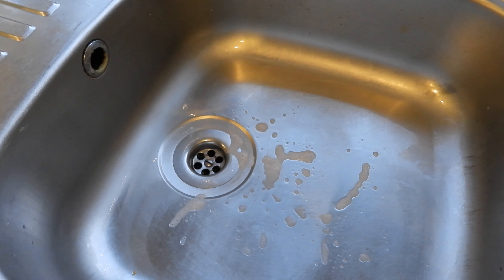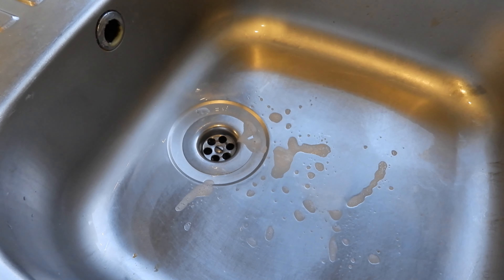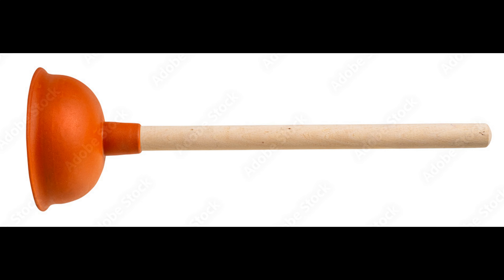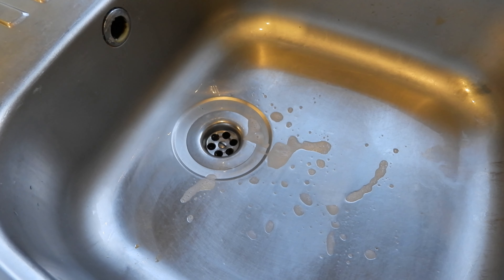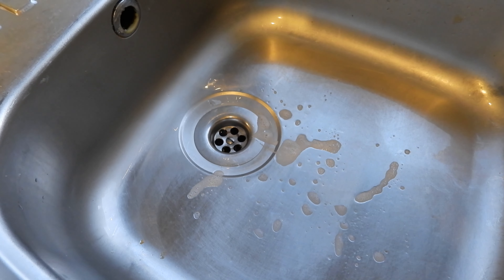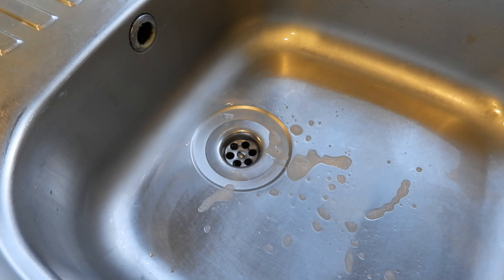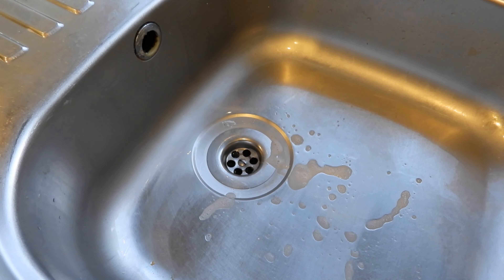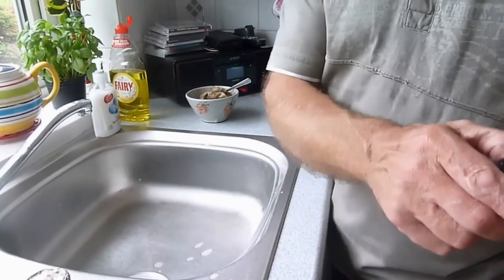If you don't fancy taking the trap off, there's always the humble plunger. My favourite though is a pressure gun — I really like it, but it has its drawbacks. If you put too much pressure down you could blow the seals on the trap. If you've got solvent-welded joints on the pipe that will be fine, but do be careful — too much pressure and you could end up with leaks from the waste.